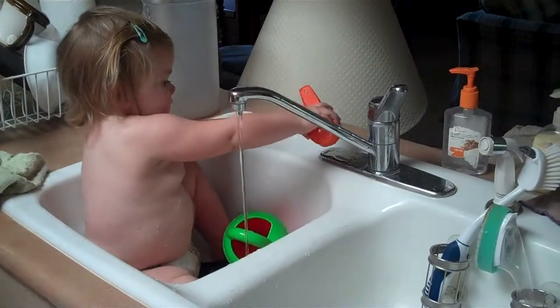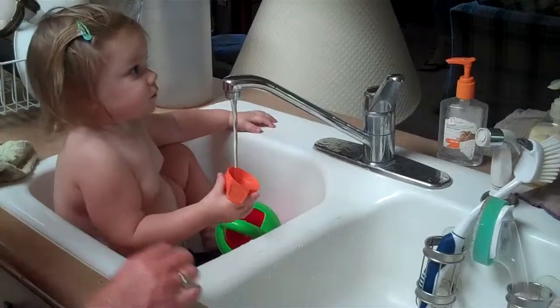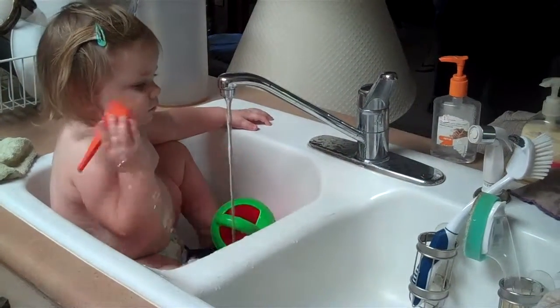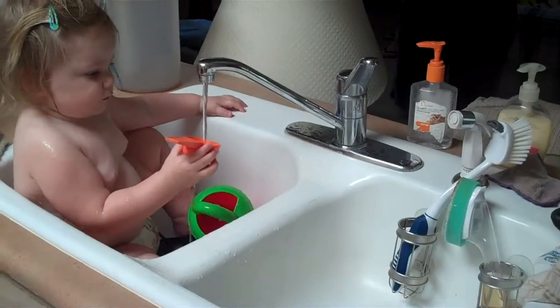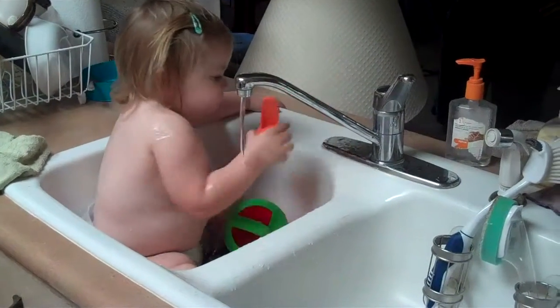No, not no, Eleanor. Here, baby. Nessie on the floor. We're all watching a baby, a baby in the sink. She's hydrating too. Over here, baby. Over here.